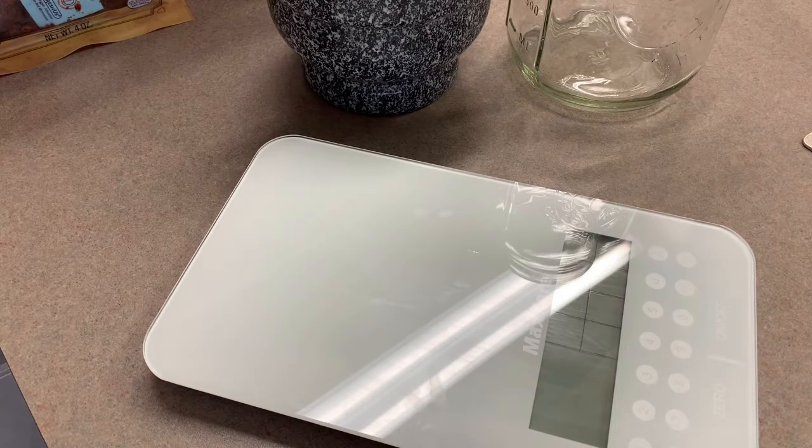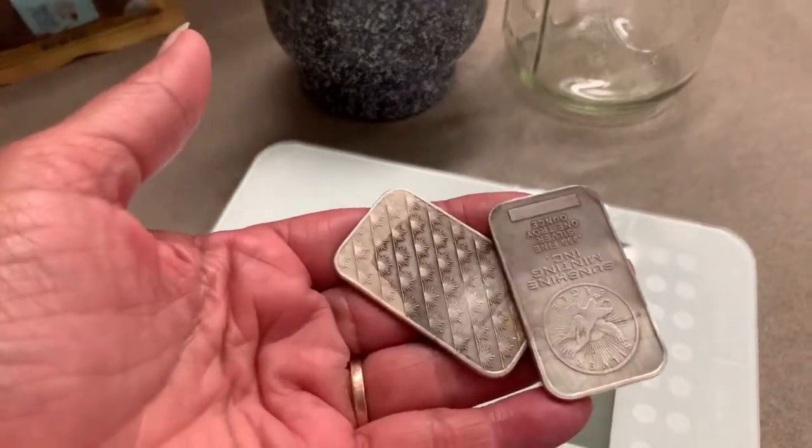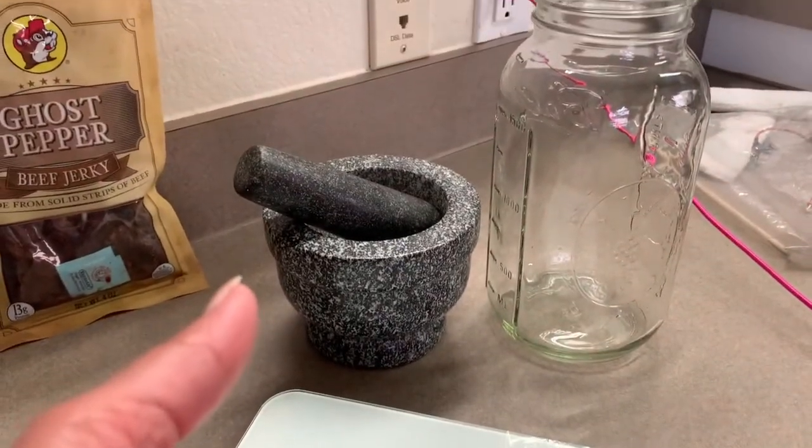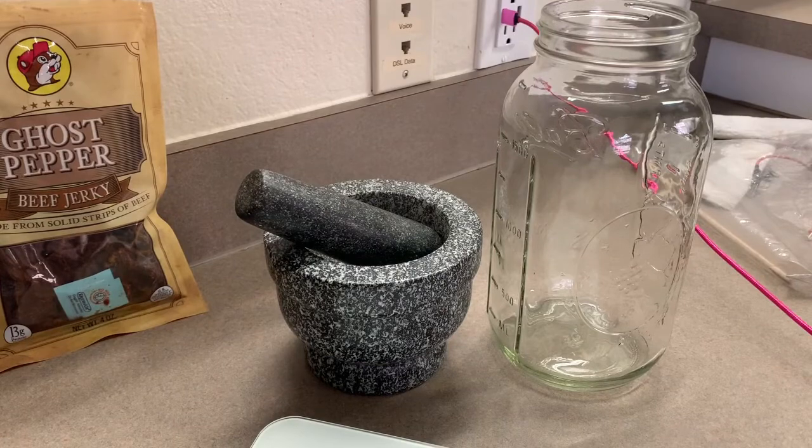I am going to scrub these pieces up, then we're going to come back and use that jar and some water to make colloidal silver.